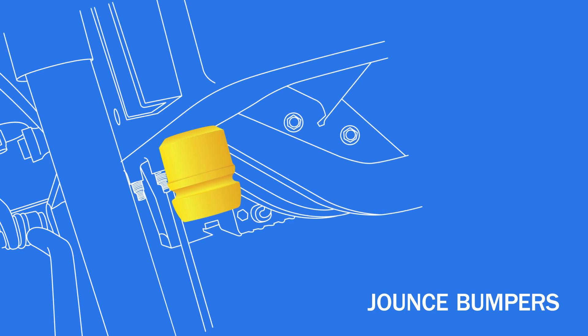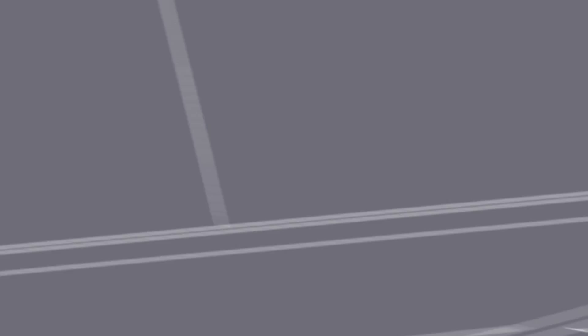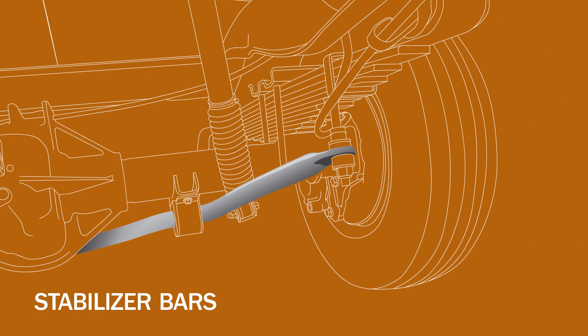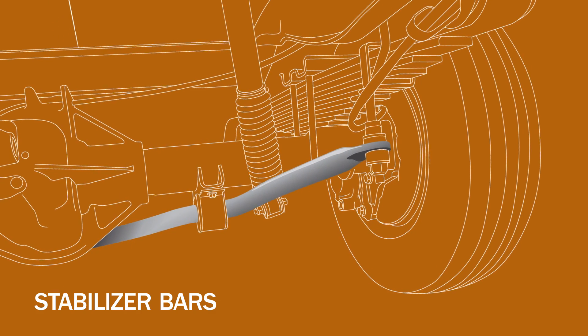Jounce bumpers absorb impact and dampen excess road noise and vibration. Stabilizer bars raise and lower each side of the unit to similar heights, reducing sideways tilting on turns to keep the motorhome balanced.